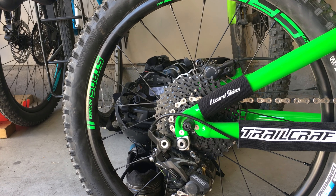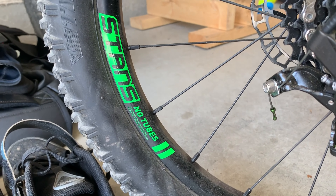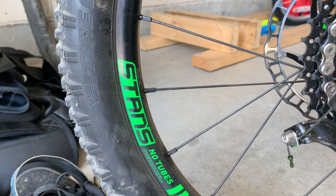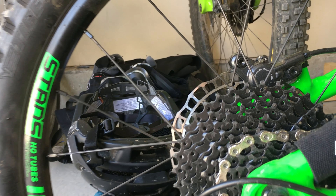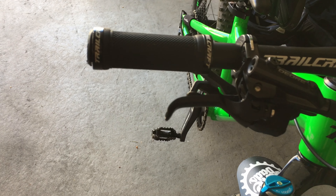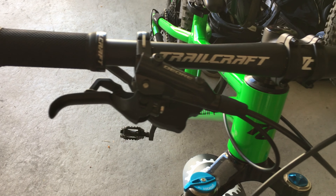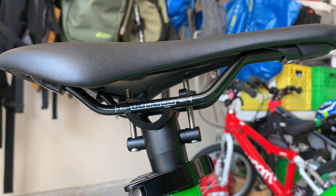Equally impressive is the 1,150g Stans Crest MK3 tubeless wheelset with super light alloy hubs and Vittoria Crown Gem 2.25s. Ultra light 10-speed SunRace 11-to-36 tooth cassette with a Z-clutch short cage derailleur. A custom bar, lock-on grips, custom 40mm lightweight stem, and lightweight 27.2mm seatpost.